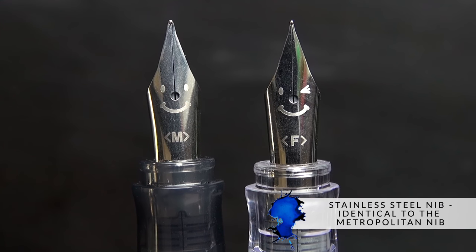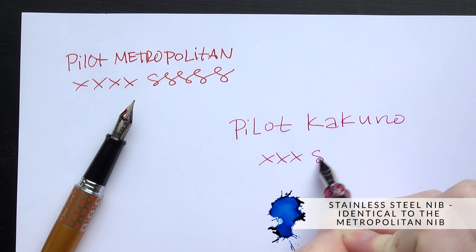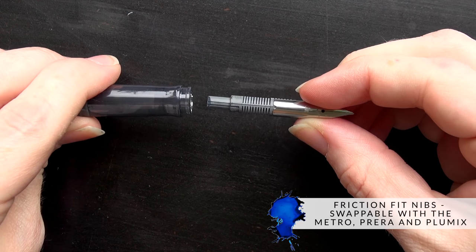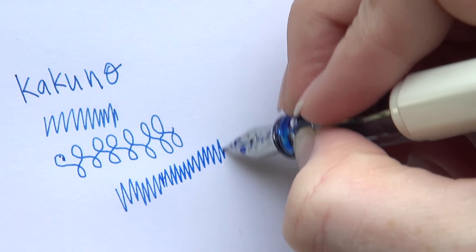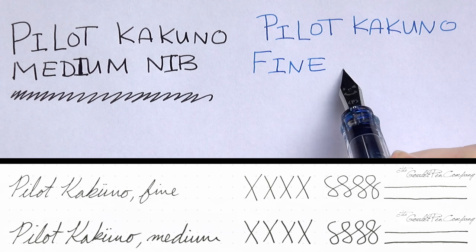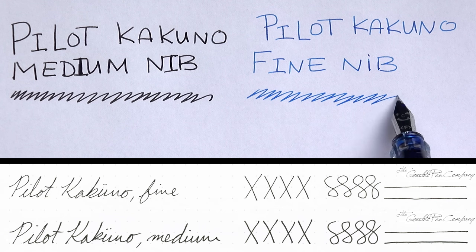The nib on the Kakuno is a stainless steel nib, and it's identical to the Pilot Metropolitan, so if you're familiar with that, it's going to write exactly the same. The nibs are actually friction fit and swappable with the Metropolitan, the Prera, and the Plumix. The flow is smooth and consistent, and both the fine and medium nibs are on the thin side, which is going to work especially well if you're writing on more absorbent paper, like if you're a student going for economy.